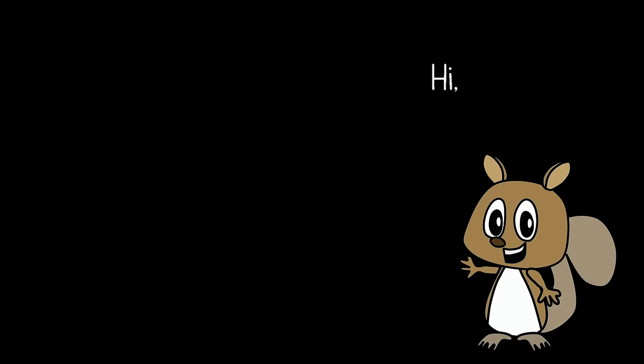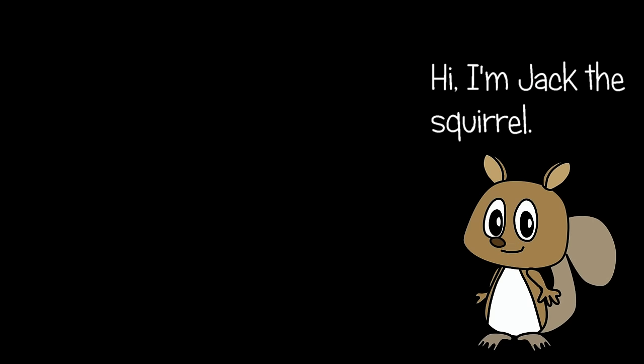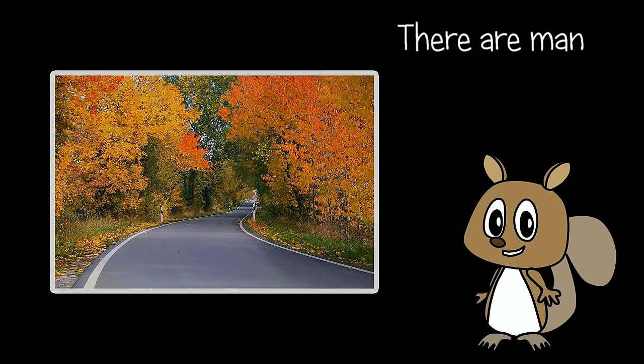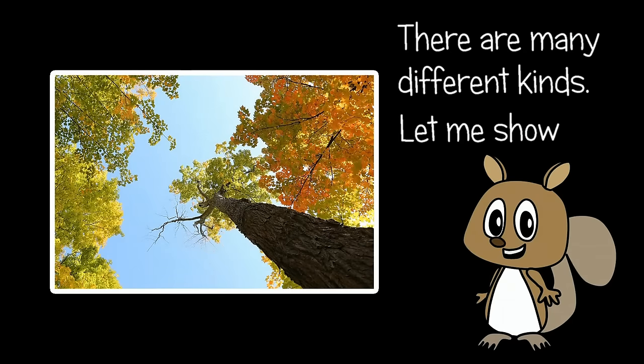Maple Leaves. Hi, I'm Jack the Squirrel. Do you like maple leaves? There are many different kinds. Let me show you.